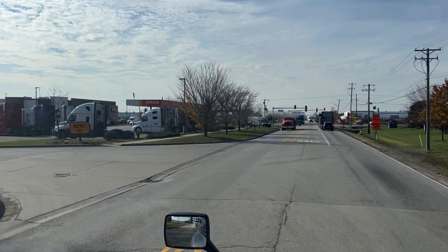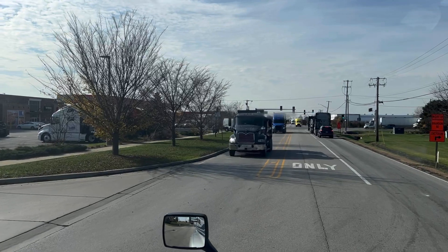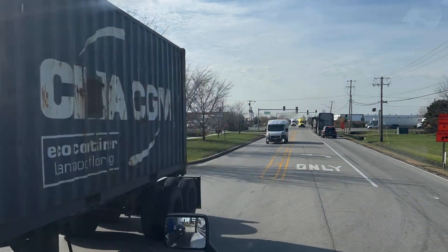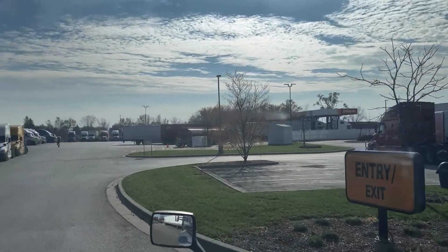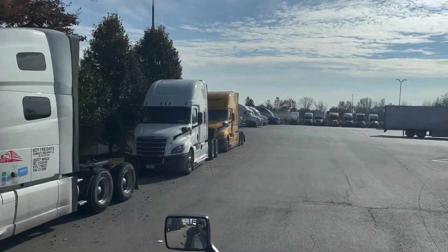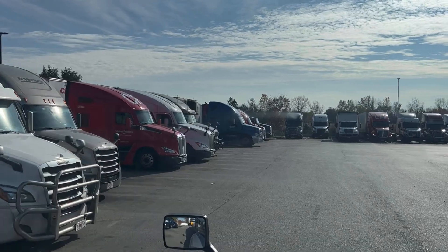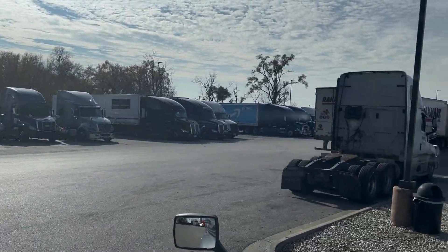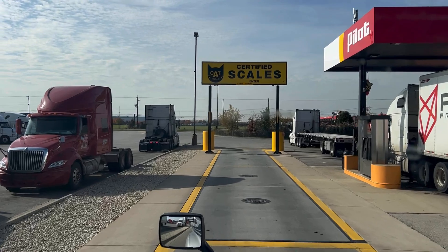Here we go. Let's see — where's the weight scale? There it is. I'm going to go into that scale right there and we'll see.